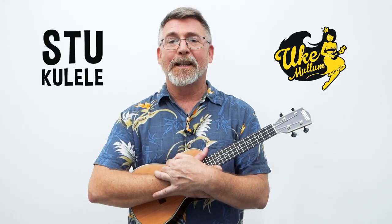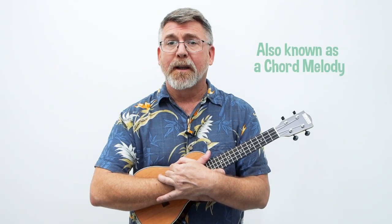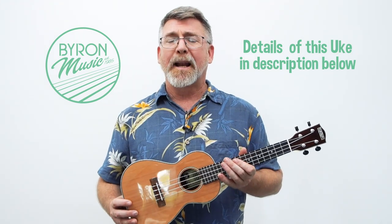Hey, Stukulele from Ukulelem here. Thanks for stopping by. I've made a fingerstyle arrangement for White Christmas for the low G ukulele and the baritone. But the arrangement I made sounds just as nice on this beautiful little standard tuned ukulele. So I'm going to play this song for you now, and then I'm going to talk about the movements that you need to make it fluent. So hang around and let's learn how to play White Christmas.